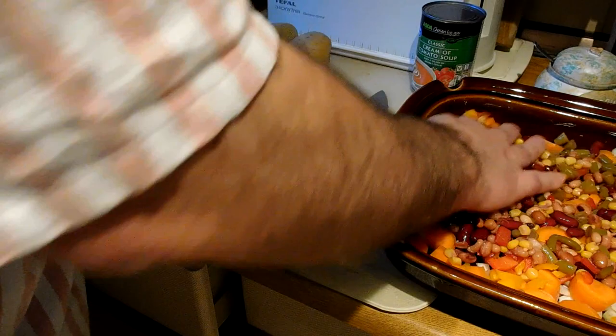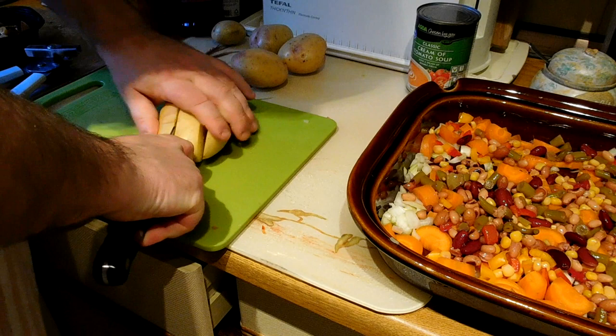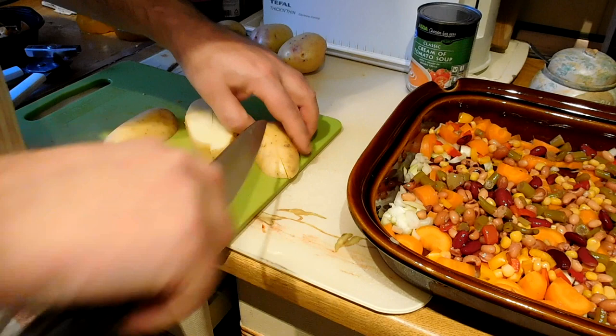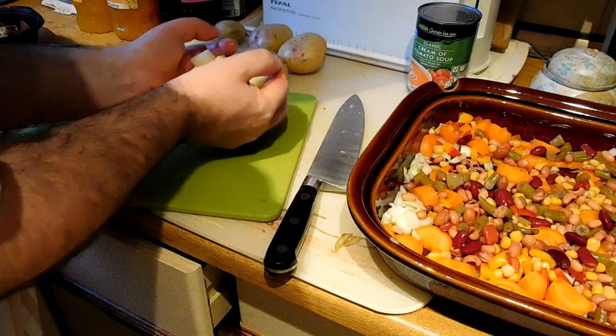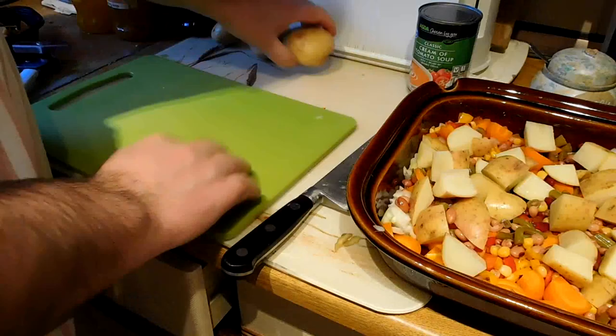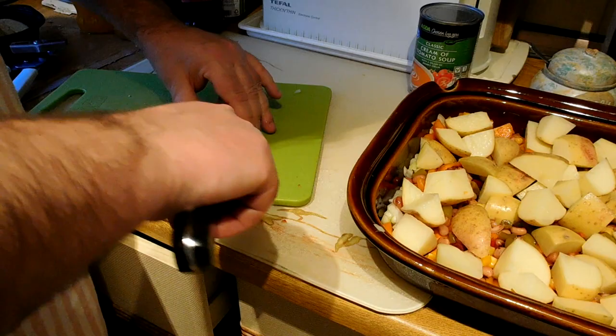Next the potatoes — and again, I'm not peeling these. They're quite clean, they've been washed. I'm just going to cut them into rough chunks like that, scattered over the top. Just kind of make this up as you go along. The amount of ingredients is quite variable — that's one of the things that makes this recipe meet the foolproof criteria. It doesn't really matter if you get the proportions different from what I've got here. It's still going to be good.